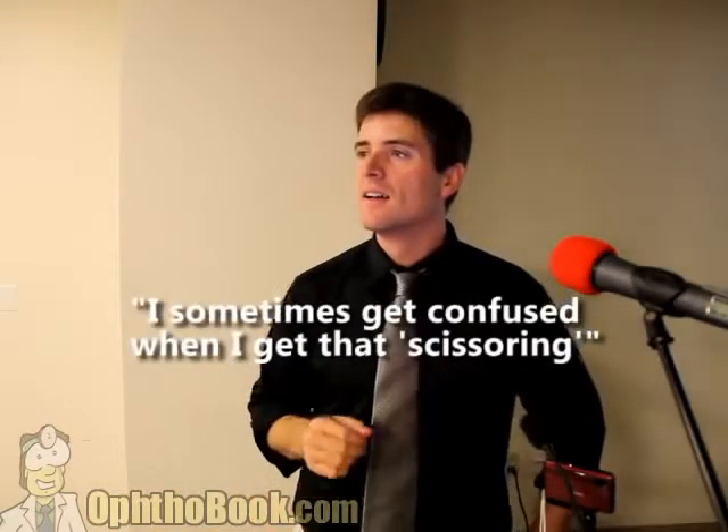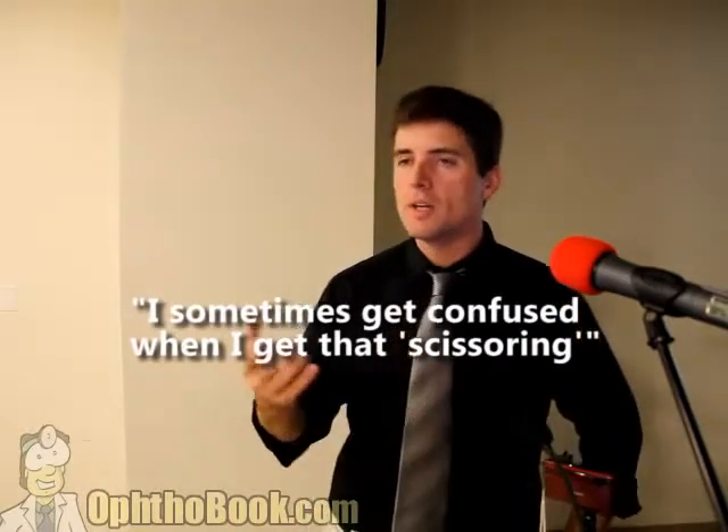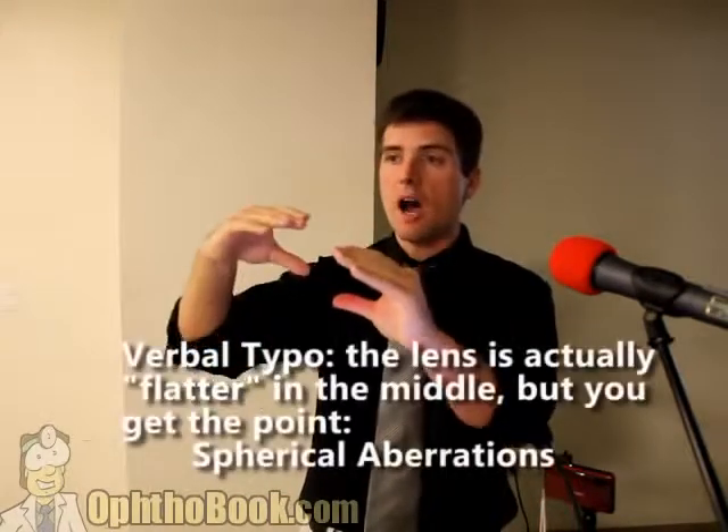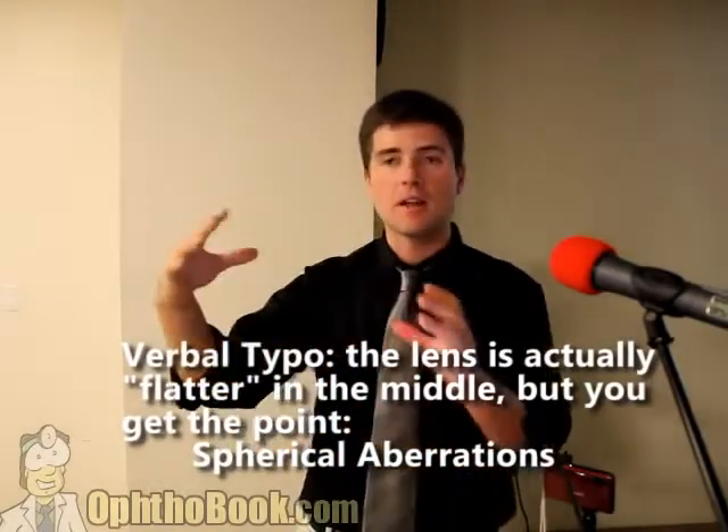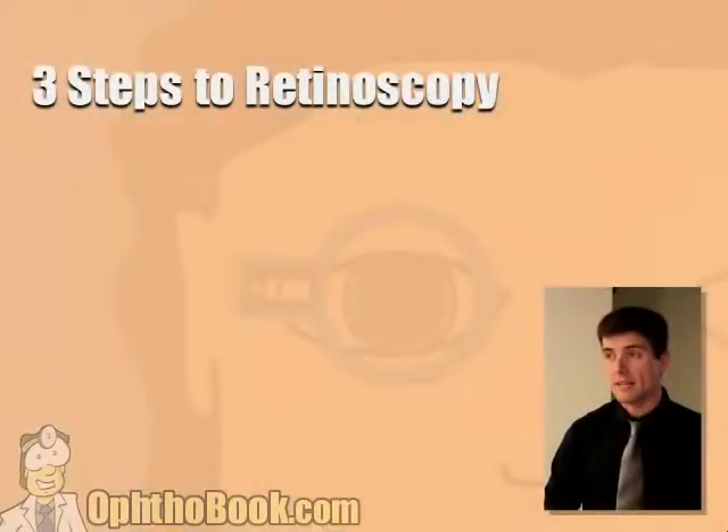I sometimes get confused when I get scissoring. We've been assuming the eye is a perfectly spherical structure that focuses at a single point, but the reality is the eye has a fair amount of aberrations. The cornea is not perfectly spherical — it has a slope at the edge that can cause distortion. The lens is steeper in the middle. If they have a cataract, the center may be stronger than the outside, causing different movement of light in the center versus the periphery, which gets very confusing. The key is just to look at where the light is right in the middle of the pupil as best you can, and you do your best.